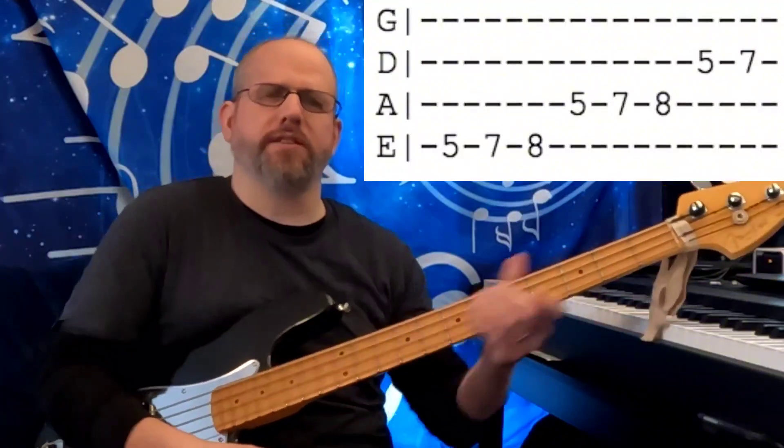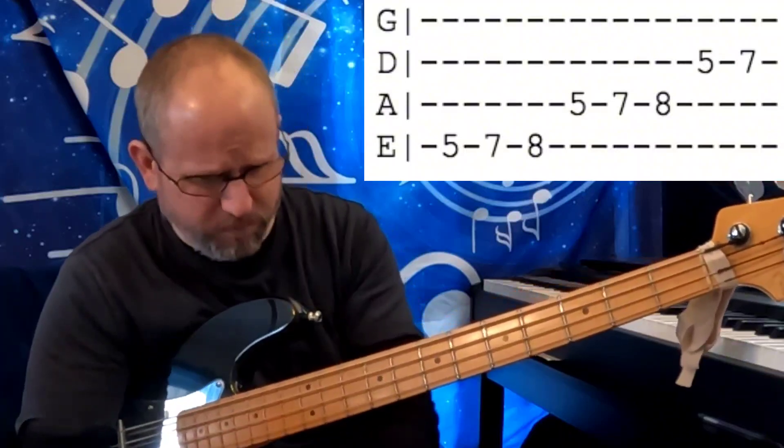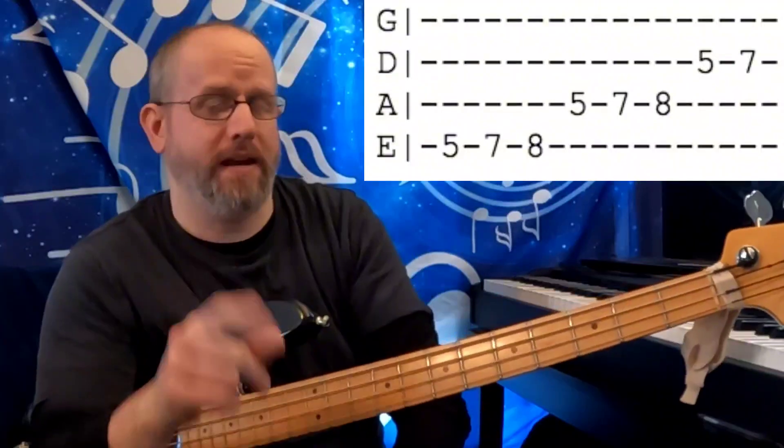I think that's all I've got for you guys today. If I missed anything, please let me know in the comments below. Please subscribe, and have a great day.